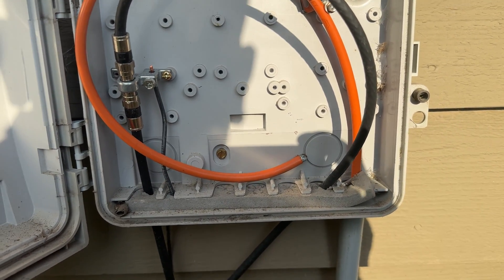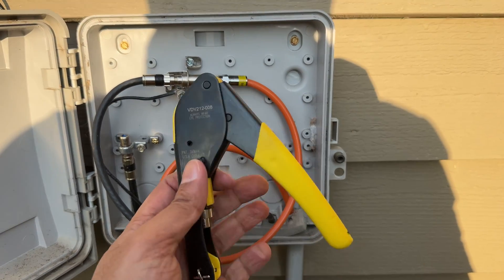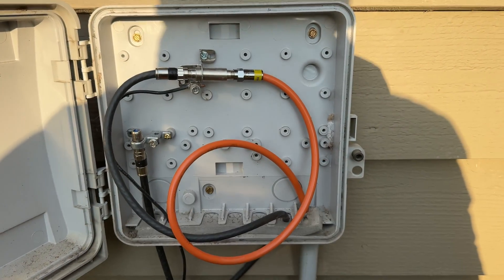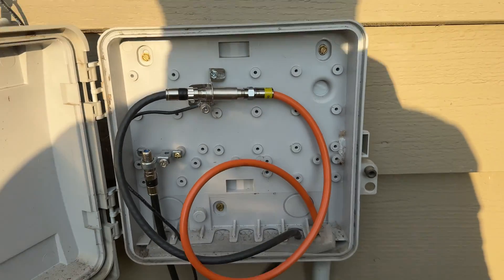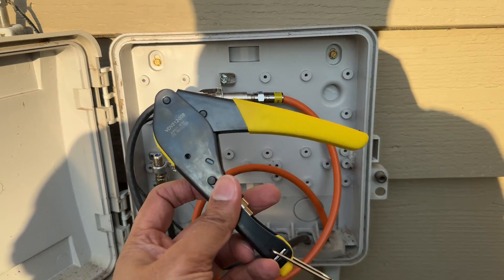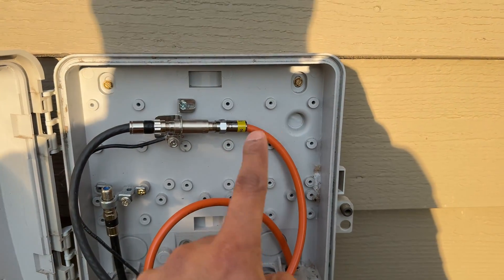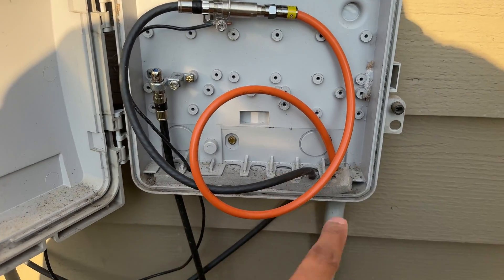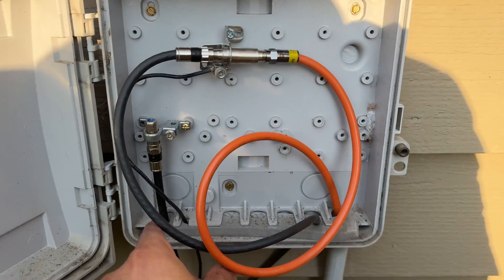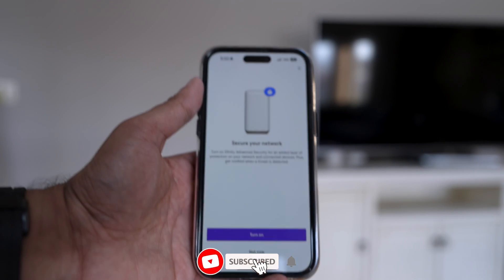Here's what I did: I went to Lowe's, bought a tool to strip the wire and a tool to clamp it, and as you can see the orange wire is coming in now. Hopefully that is the Comcast one. I went ahead and plugged that in and it's now running inside the house. Let's go inside and see if this actually works.